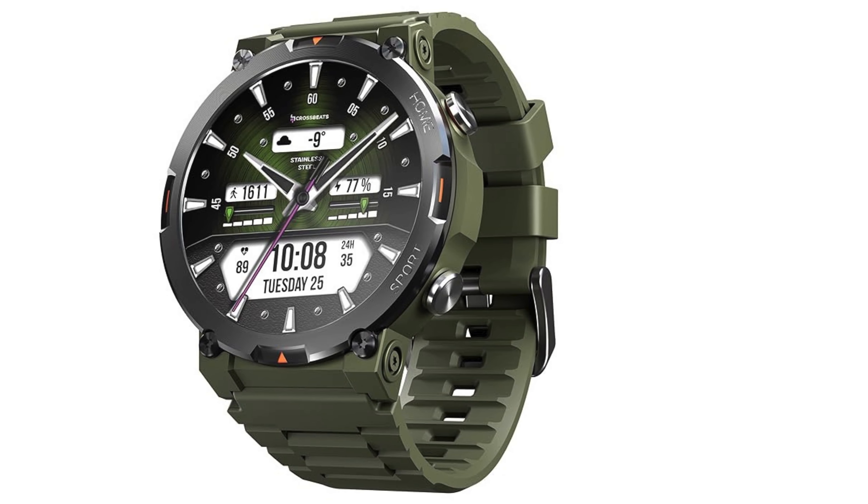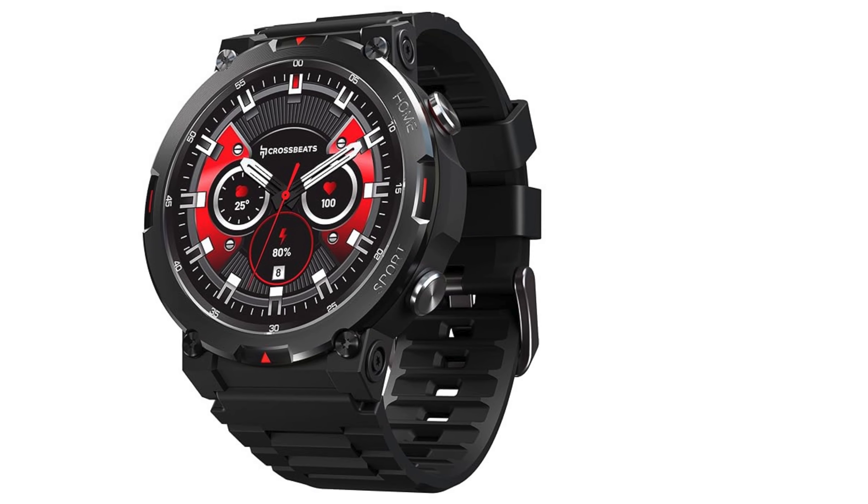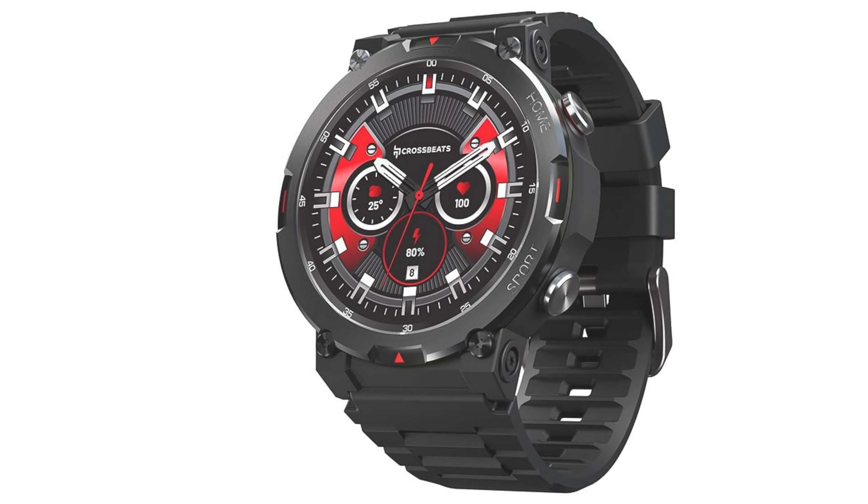Introducing the Crossbeats Everest Smartwatch, designed for the bold and adventurous. This rugged, military-standard certified watch is your perfect outdoor companion, boasting a durable build that's resistant to dust, moisture, and shock.